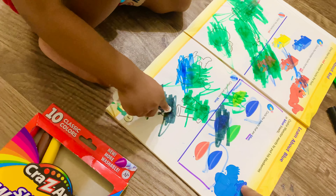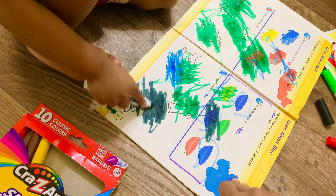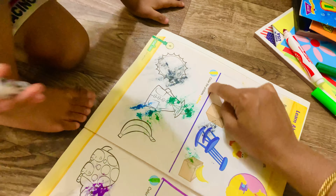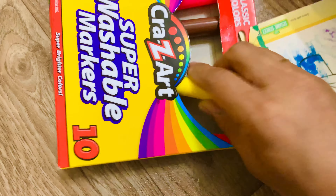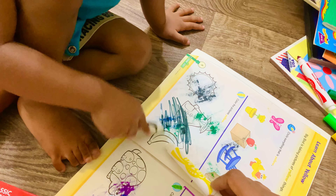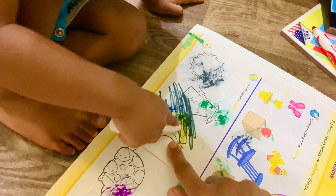Good job! Okay, now we can move to the next page. Okay, here we color the pictures yellow. Take yellow color. Take yellow color. This is yellow. Take yellow — what is this?